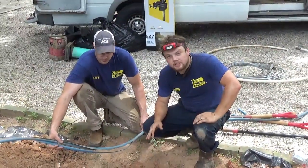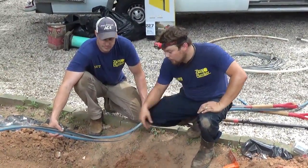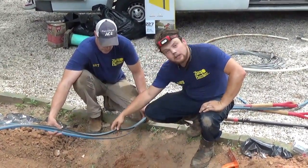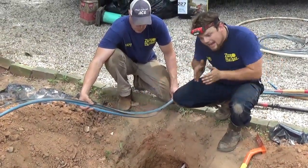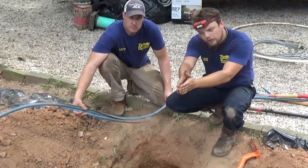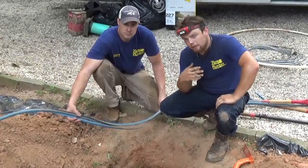Once again, a successful trenchless pull with the pipe bursting method — we have now split the pipe completely through. As you see here, the blue pulley was cut open. As we pull the line through, it cuts the old pipe out so it doesn't damage the pipe in the future.